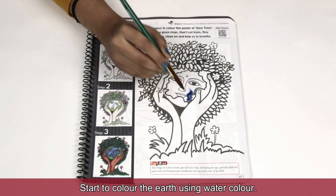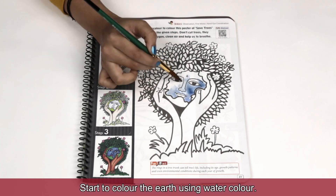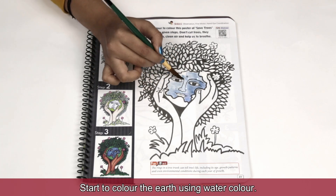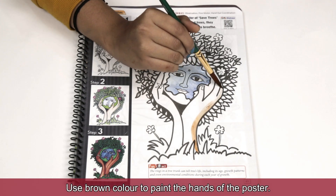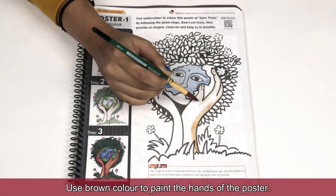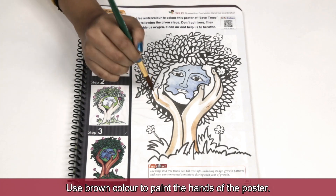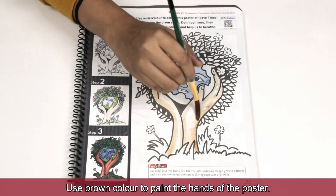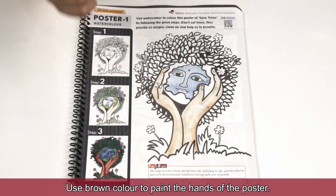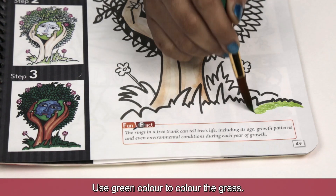Start to color the earth using watercolor. Use brown color to paint the hands of the poster. Use green color to color the grass.